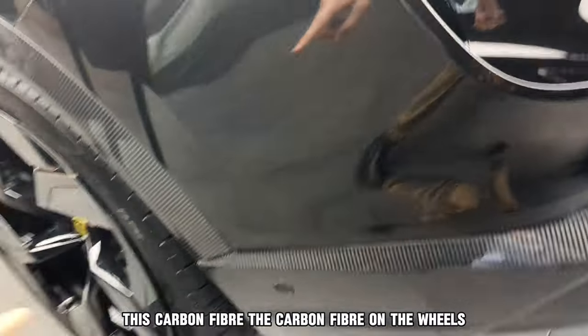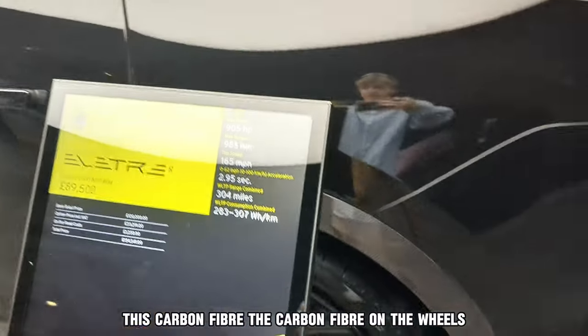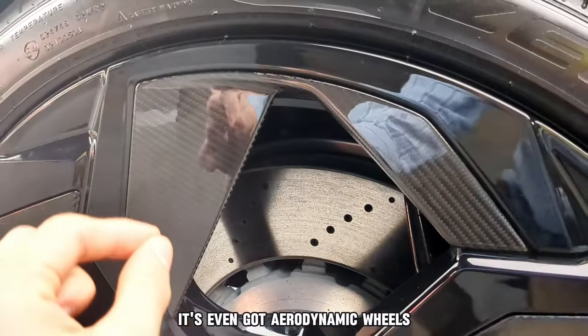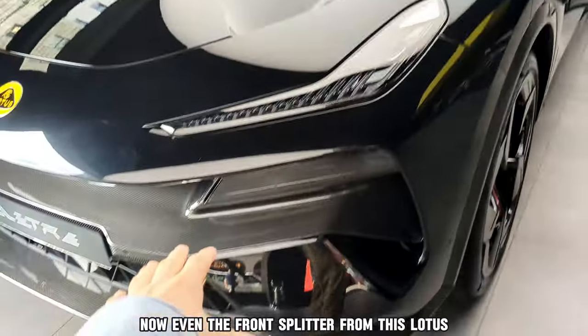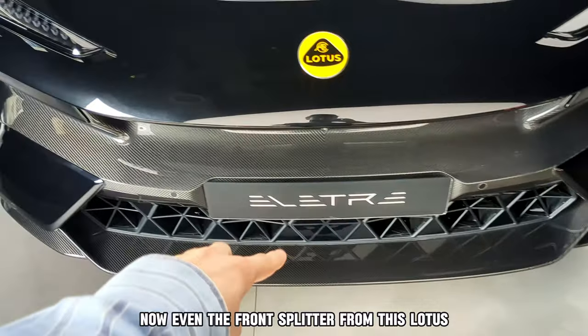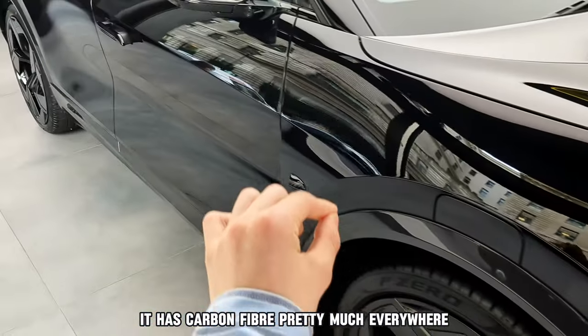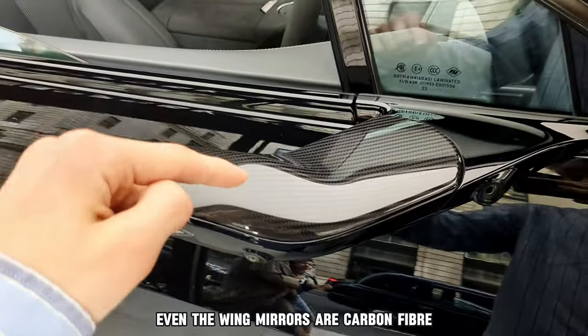And it all is thanks to this carbon fibre — the carbon fibre on the wheels, the latches, literally carbon fibre everywhere you can ask for. It's even got aerodynamic wheels with carbon fibre on them. Even the front splitter has carbon fibre pretty much everywhere, and even the wing mirrors are carbon fibre.